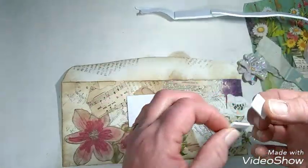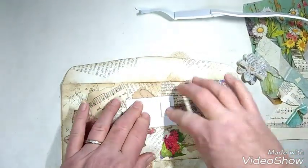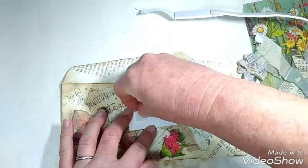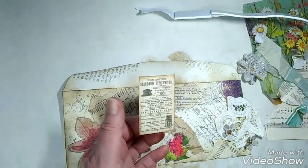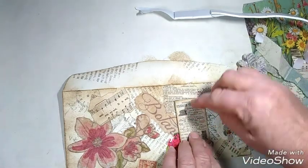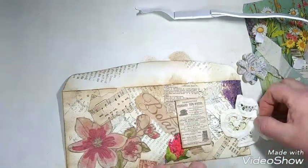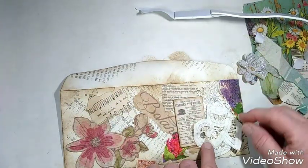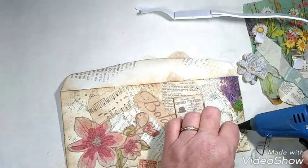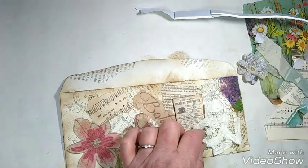I buy these strips of sticky stuff at the Dollar Tree and they are fab. So I'm going to put a couple of those on the back of this piece. Peel the backing off. And I've already distressed this piece just a little bit. So I'm going to put him about right there. Notice I went just a little crooked — doesn't have to be straight. Remember, we're just having fun here. And then for this guy, I think I'm just going to add a little bit of hot glue in there to hold him down. It doesn't have to be a whole lot.